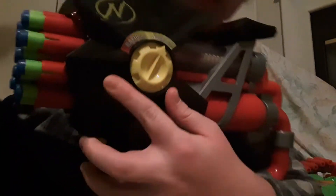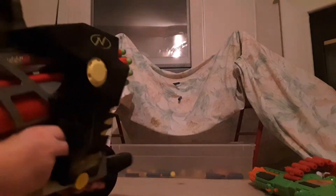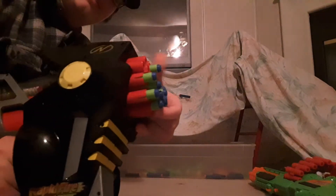Maybe just one extra for good luck. We're gonna try out slower fire first — there you go. As you can tell, slow fire really isn't that slow honestly, it's kind of fast-paced — kind of like a little burst. Now I'm gonna do rapid fire.